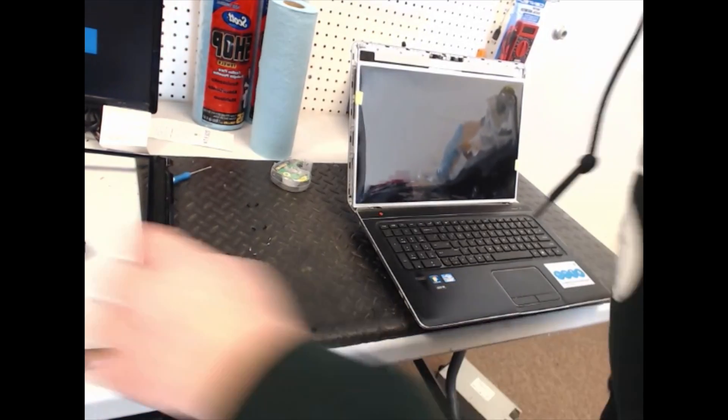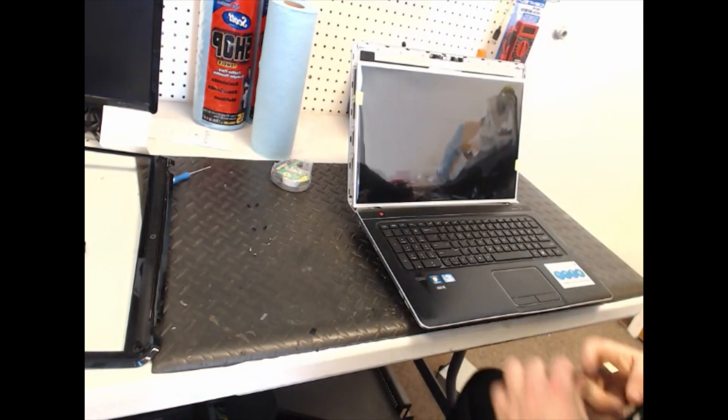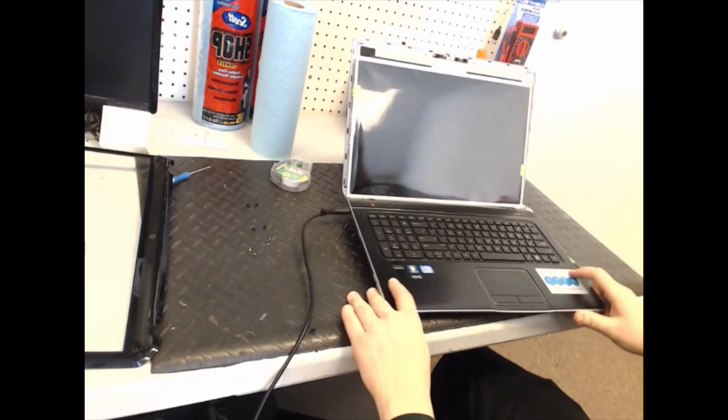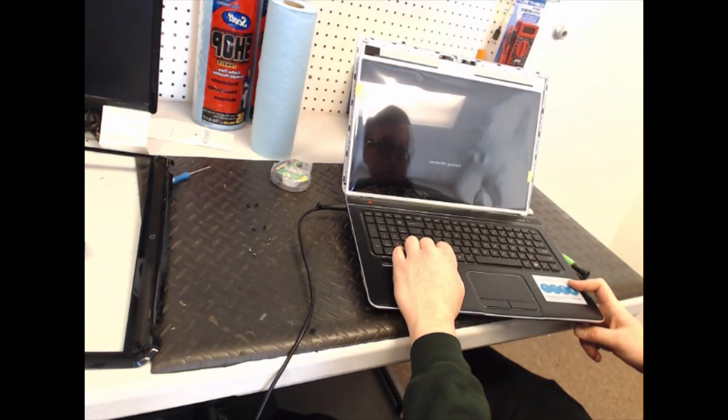Something I've learned is that it doesn't matter how easy the repair is or what exactly you're doing — you should always test it once you're done; it just makes life a whole lot easier. So once it's plugged up, power it on. And there you go — now it's working, so good to go.